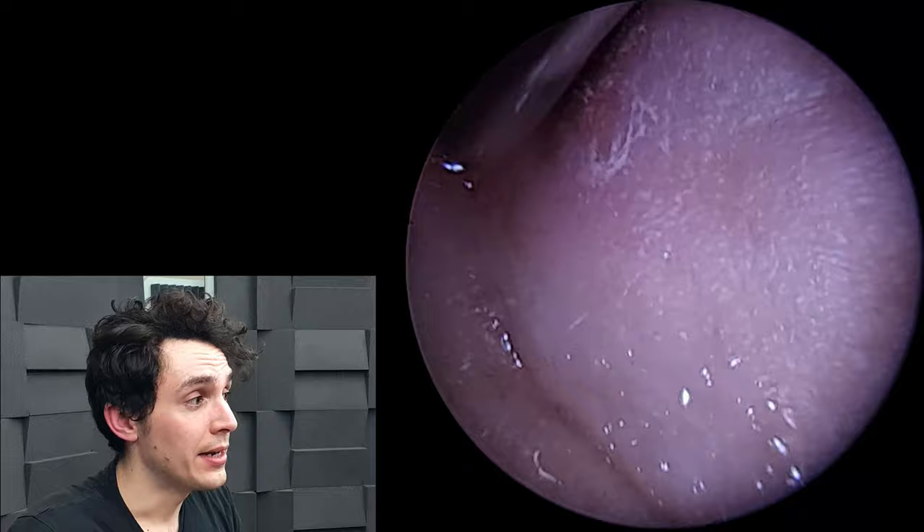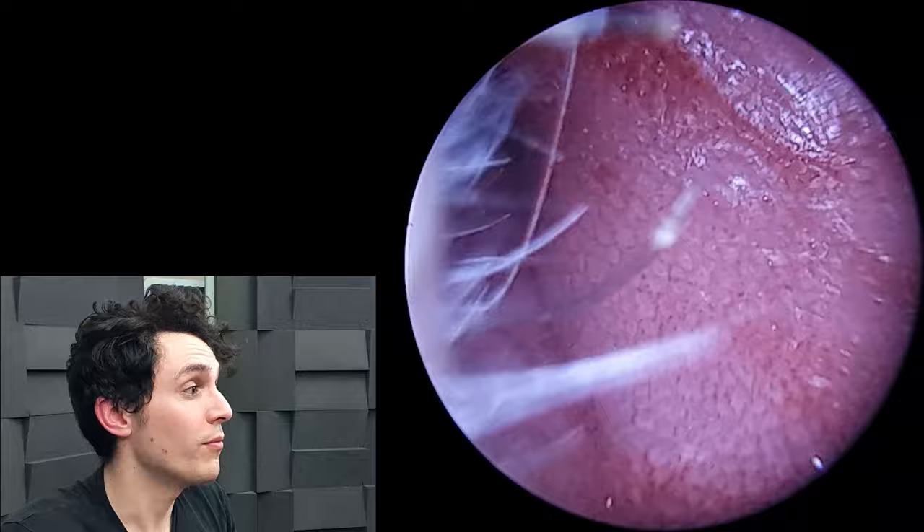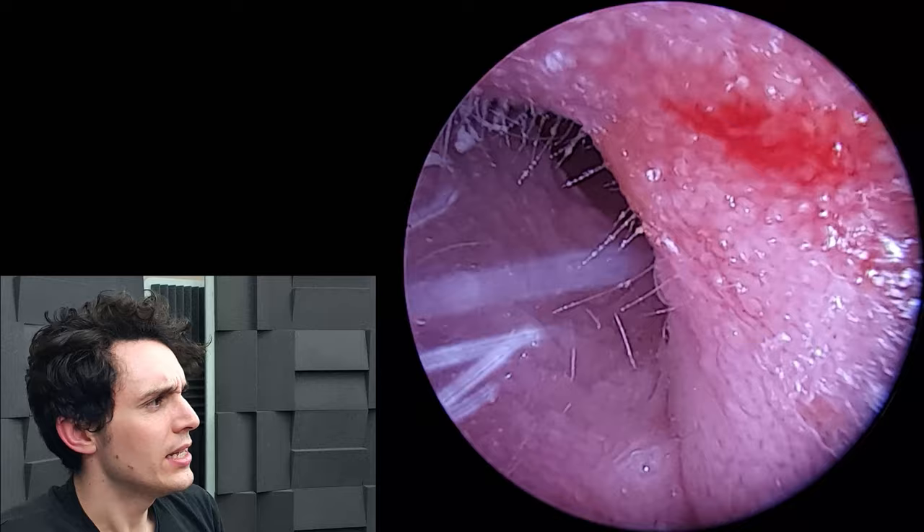The doctor prescribed Otomize, which is a common treatment in the UK for otitis externa. You can see that bleeding just there — the external ear looks very sore at the point where I need to lift up the cartilage to gain access.